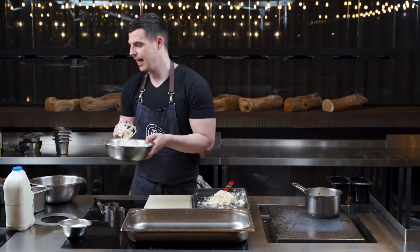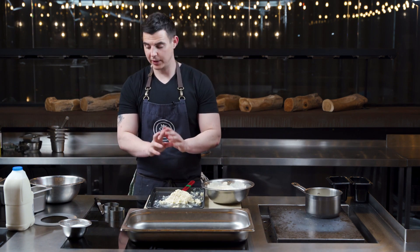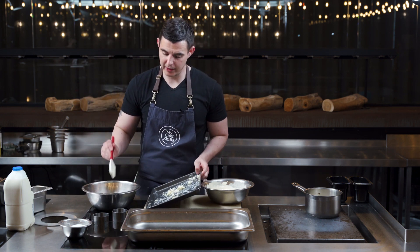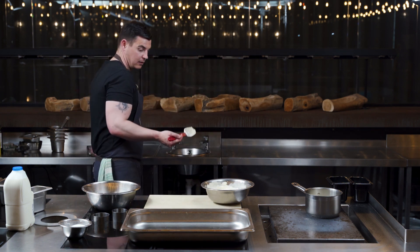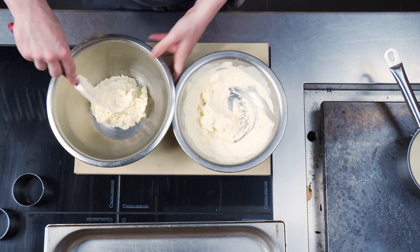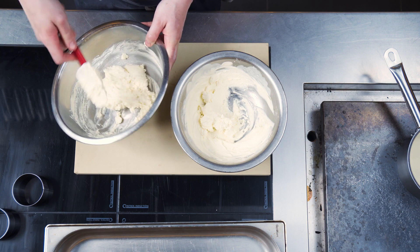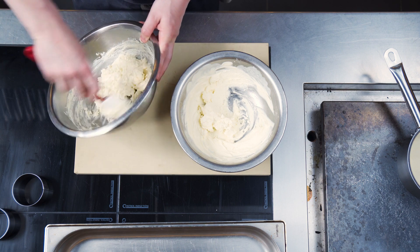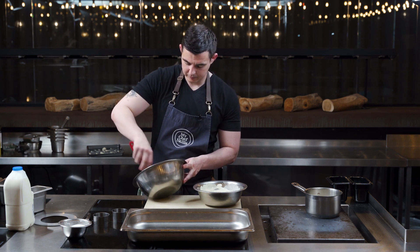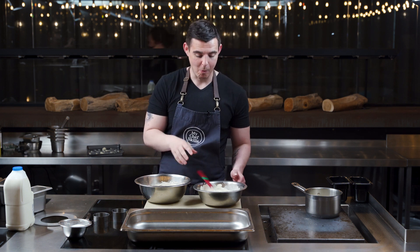Next stage: double cream's ready, rice pudding's cool. Get yourself a bowl, add your cold rice pudding to the bowl. Take our double cream and fold that in so it's nice and airy. Going to give that a taste. Delicious.